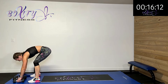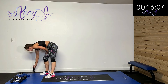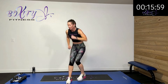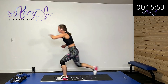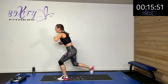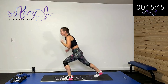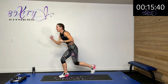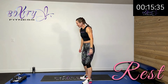Back up to those lunge punches. Stepping back and punching with the opposite side that you stepped back. Boom, boom, boom — keep it moving. Add that hop if you want to add a little bit more. You can do it. Rest. We've got one more of each of these.